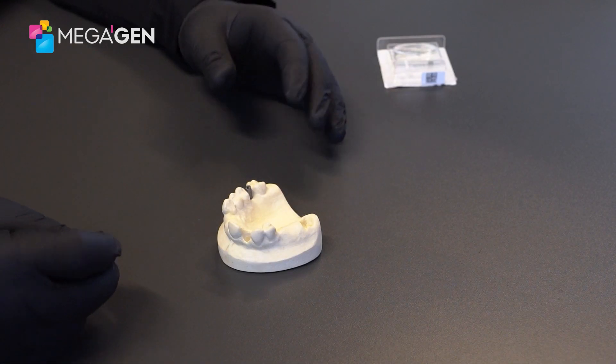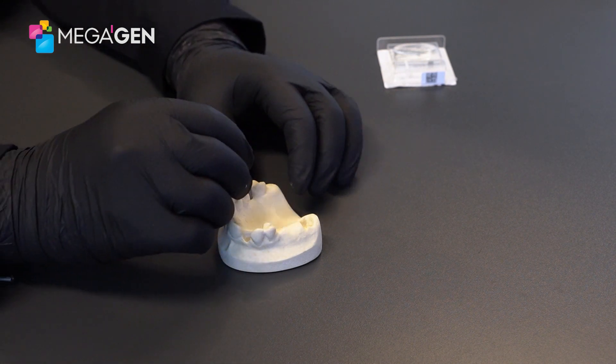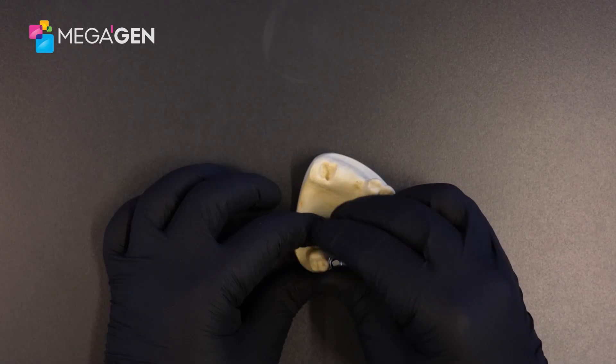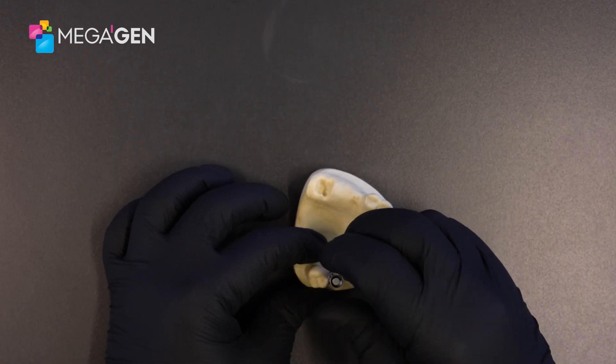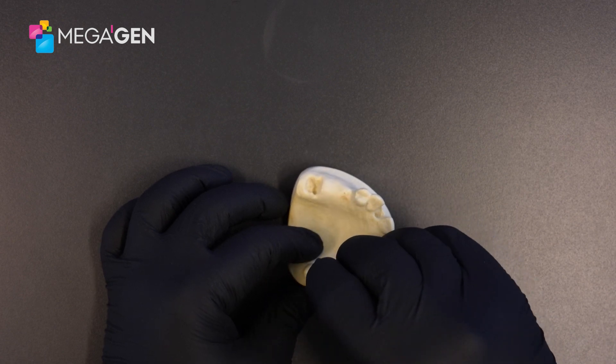At this point, you will take your intraoral scan. And then once the scan has been taken, you can go ahead and take the driver, remove the screw, and you should be able to take the scan post out.